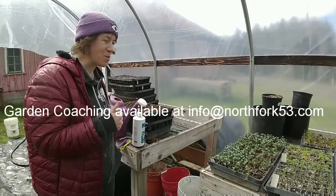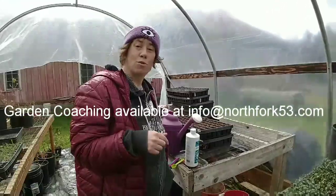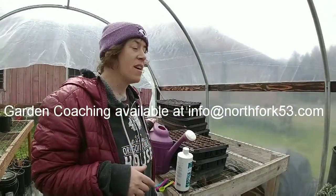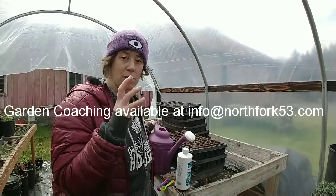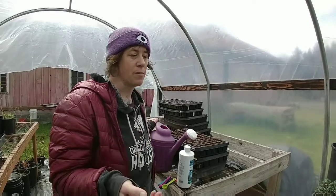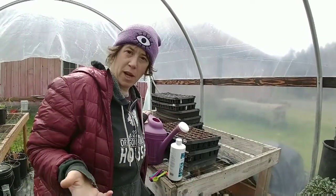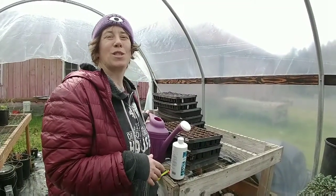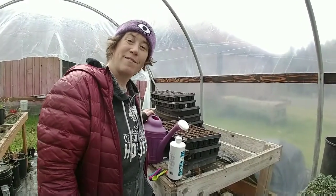Alright, that's your next step on your seed adventure: you've got them up in the trays, thin them, get them outdoors, give them some real light during the day. If you have a covered space, leave them outdoors; if not, put them back in at night. Give them a little fertilizer in the morning when you're watering and hopefully everything keeps growing strong. If you want private garden coaching with me, you can email me at info@northfork453.com. I do private garden coaching — you send photos of your space and lots of questions and I'll write up a garden plan. That does cost money, but I'm also doing this whole series of videos for free. Thanks for watching, see you next time!